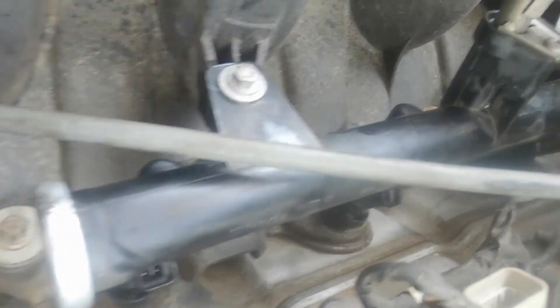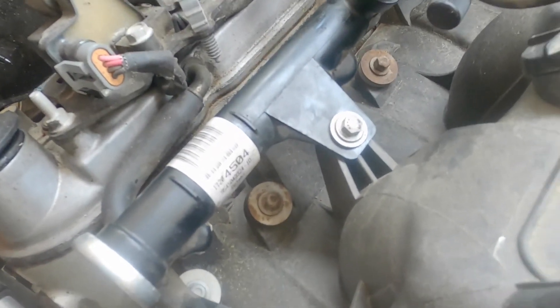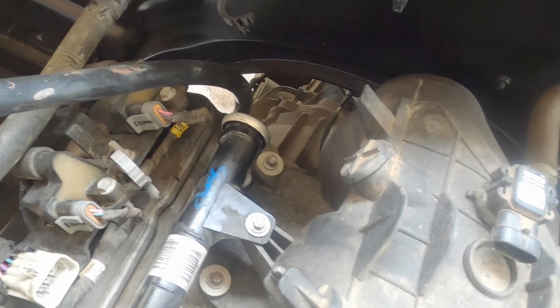These are the four bolts I was telling you about. You've got one right there, one right there, one right there, and one right there. And that's pretty much it.